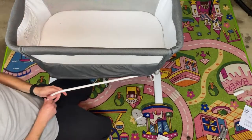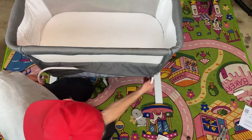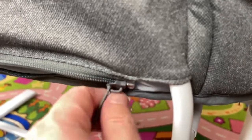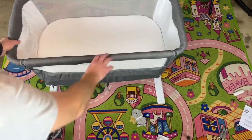There we go. All right, so I've got that fed through there. This is exactly what's supposed to happen — it took some brain work to figure that one out — and then put those back where they were before. Now you can zip this on top of that. So that's the installation of this bassinet.